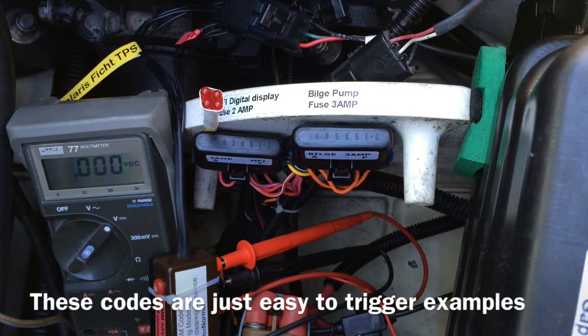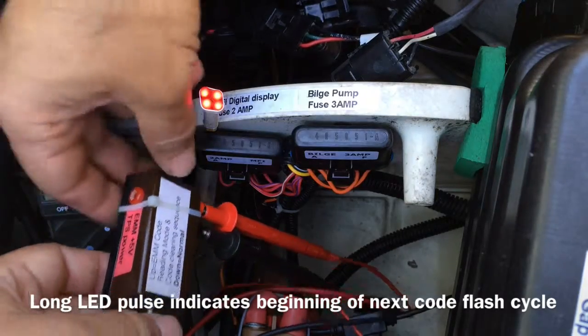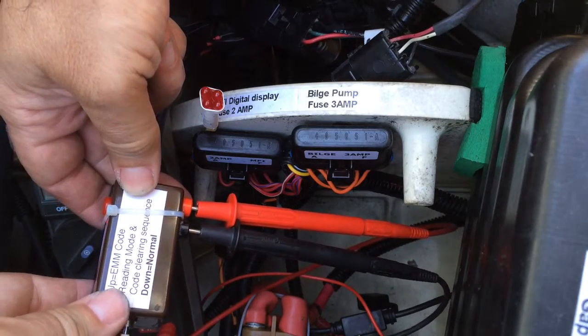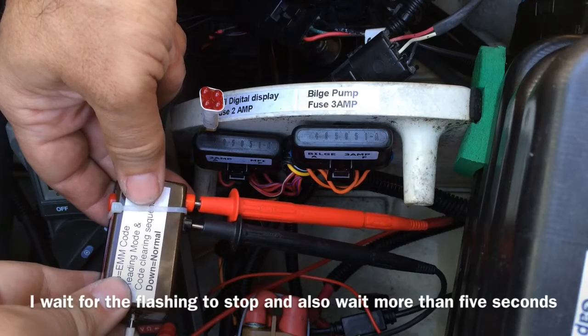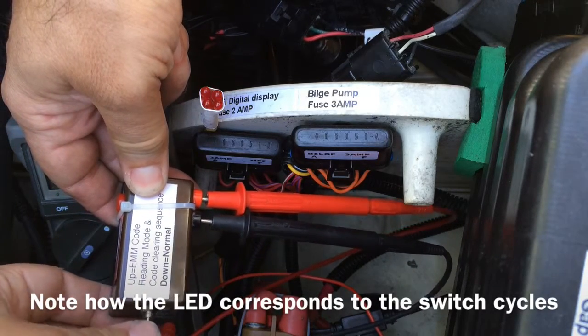That was code 41 and code 43. Now I flip the switch down, wait for the code to stop, then switch up.